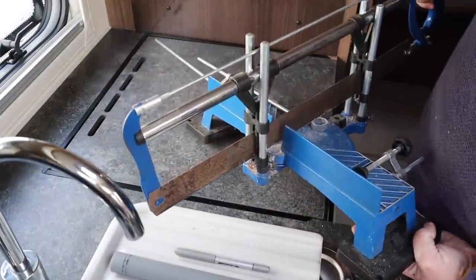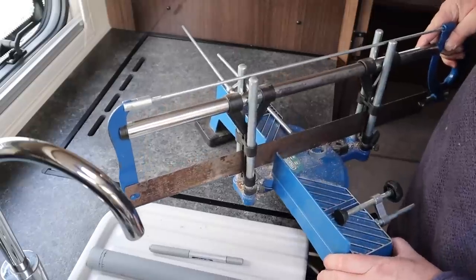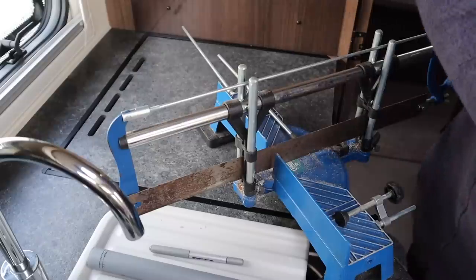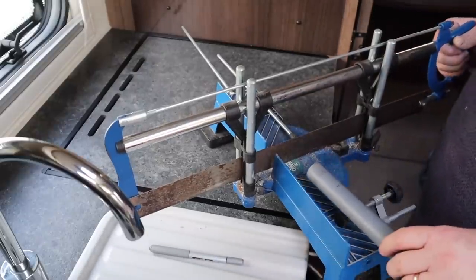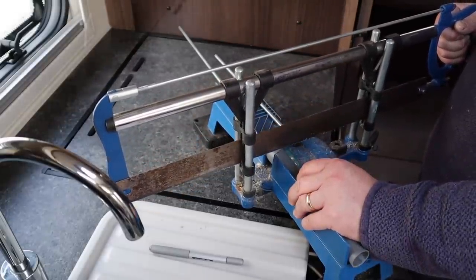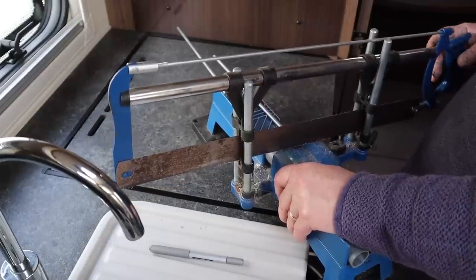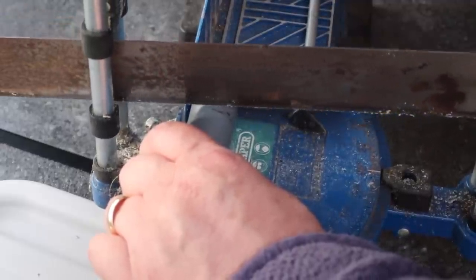Long-term subscribers to my channel will know that my cutting skills are impeccable, only because I use this pipe cutter. I've already had a test go with it and it does seem to cut quite nicely and does nice jobs. All I'm going to do is measure up on here and cut. Don't tell Mrs. T that I'm using her kitchen as a workshop!